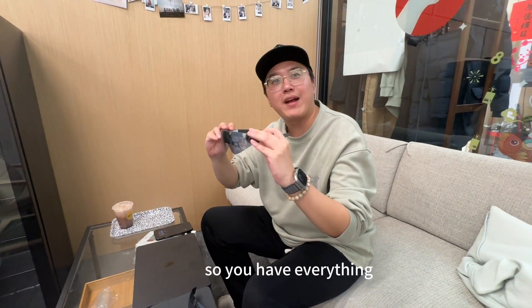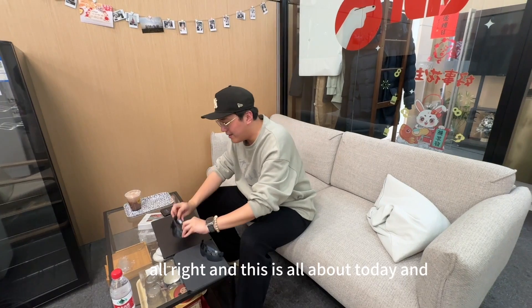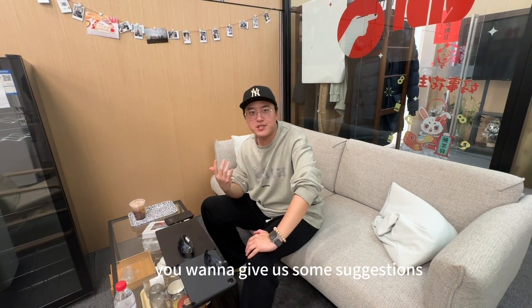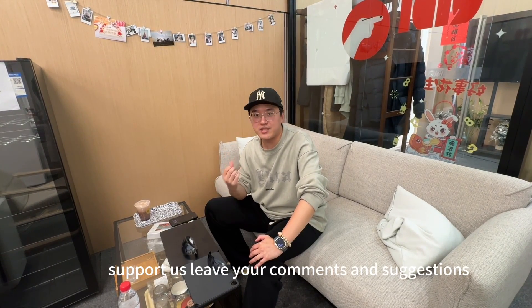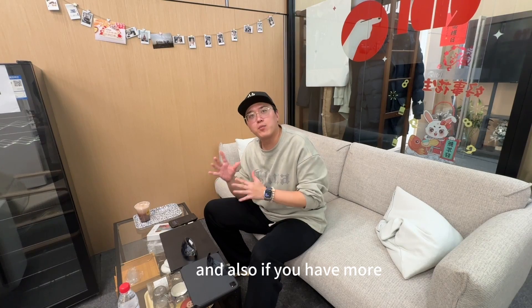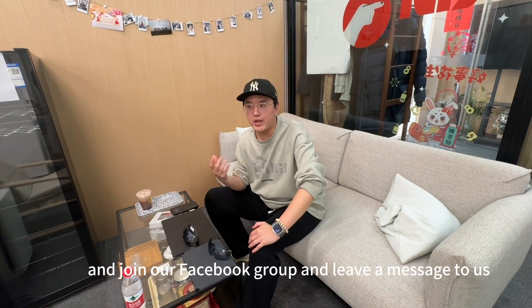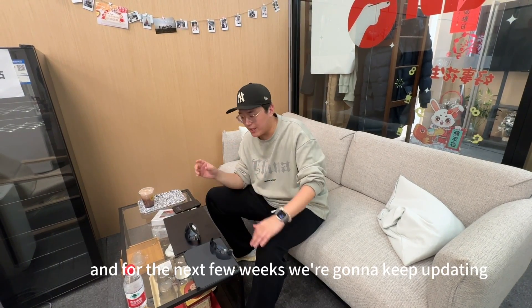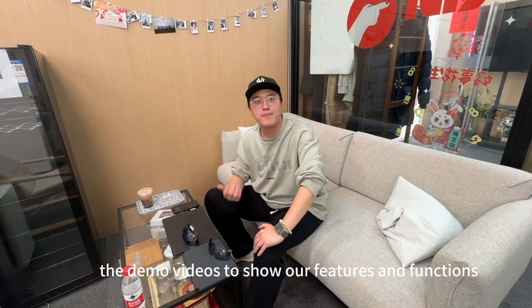That's all for today. If you have any questions or suggestions, go to our Kickstarter and support us. Leave your comments and suggestions there. You can also go to our Facebook and join our Facebook group and leave us a message. Thank you so much for watching. Over the next few weeks, we'll keep updating demo videos to show our features and functions — thank you.